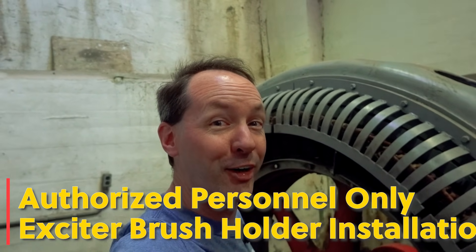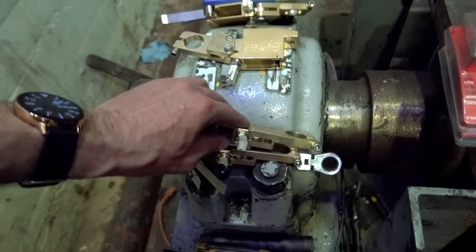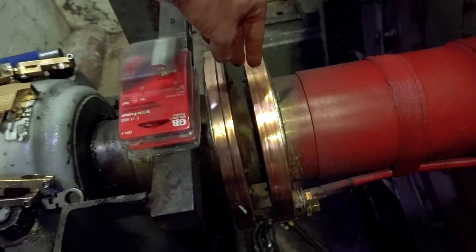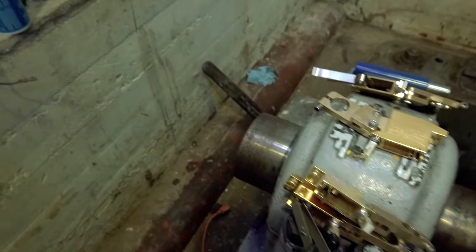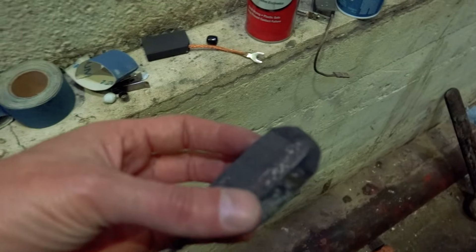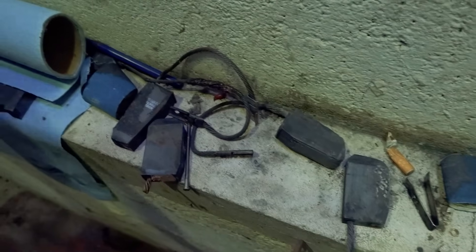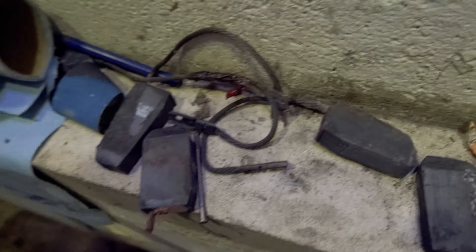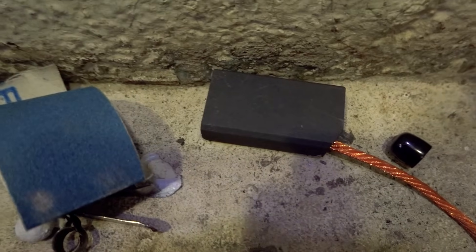Have I got an exciting video for you today. We're swapping out the brush holders for the exciter - it's gonna be a good time. These are our slip rings, this is our mount, and these are the new brush holders because some dumb twat burnt up the old brush holders. But we're not going to talk about that - the charred shattered remains of brushes that have been incinerated. They're supposed to look like that.